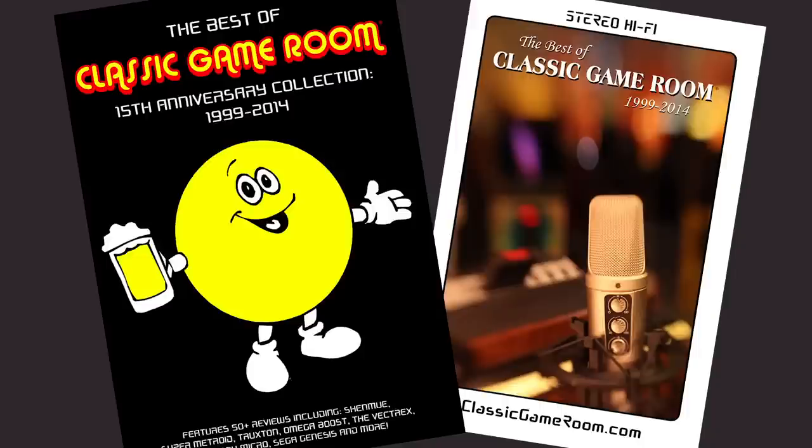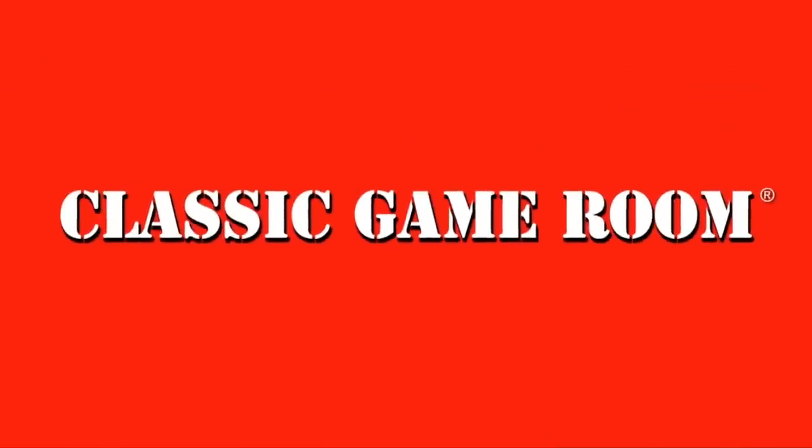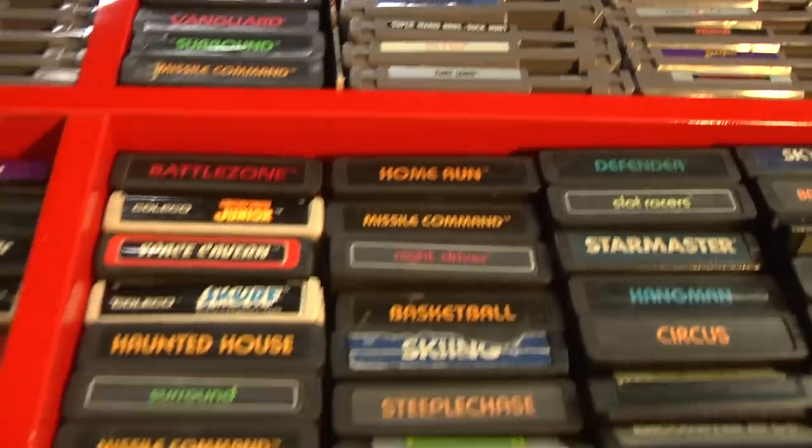The following review has been approved by the best of Classic Game Room. Banished from Earth, Classic Game Room broadcasts from the intergalactic space arcade on its never-ending mission to review everything.